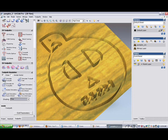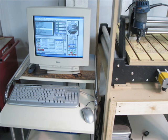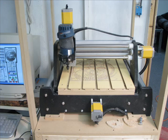Here's a simulation of what that should look like if everything goes well. This is the CNC machine computer, and this is the Fireball V90 CNC machine itself, and it has a Bosch Colt router.